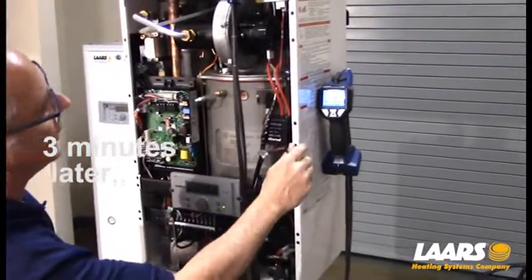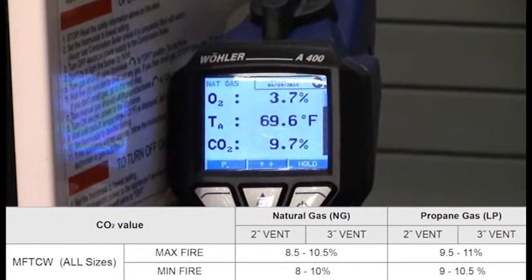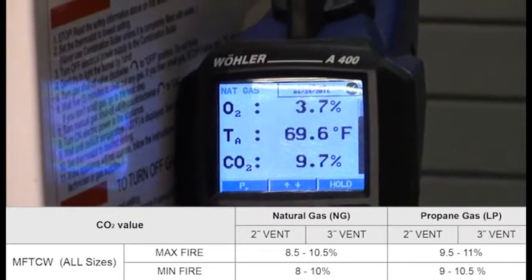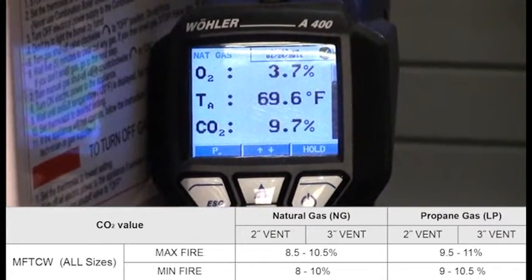We've made our low fire adjustment. Be very patient with your analyzer and make sure we're in range for low fire. As the chart shows, the min fire or low fire range is between 8 and 10 percent CO2 for natural gas. We can see we're slightly below 10 percent, which is good — we're within range.